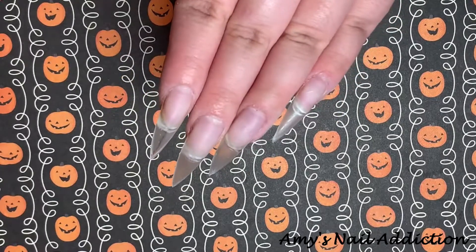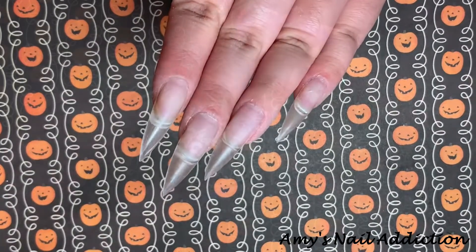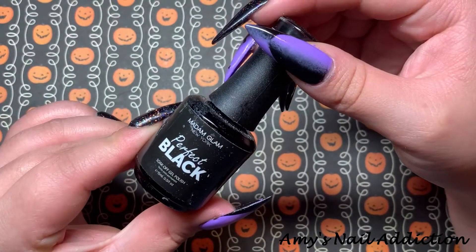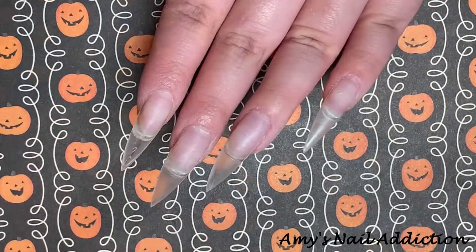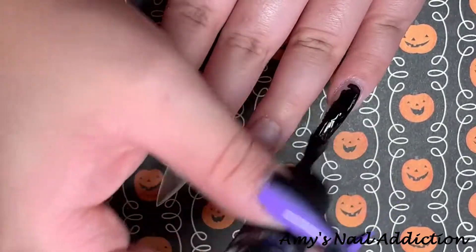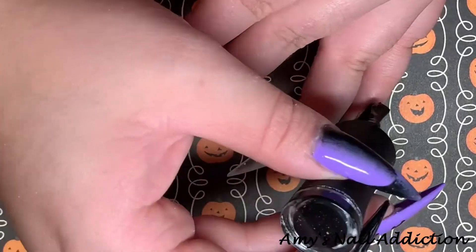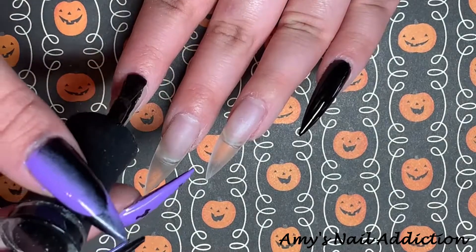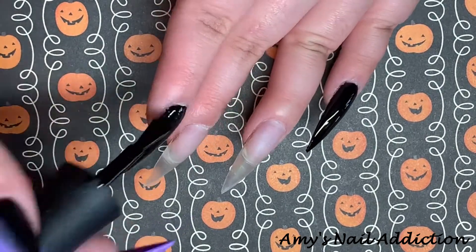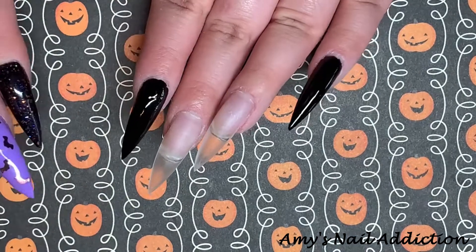So to start, I have a fresh set of Gel X nails on — I finally have my claws back on. The first color I'm going to start out with is Madame Glam's Perfect Black. I'm going to paint this on my pinky and my pointer finger, and then do half my nail on my ring and my thumb, to create that ombre French tip that has been super popular, but for Halloween.